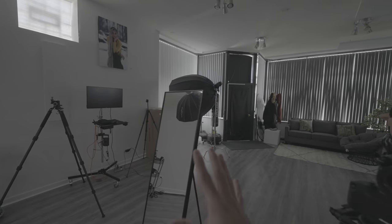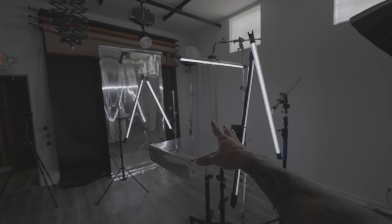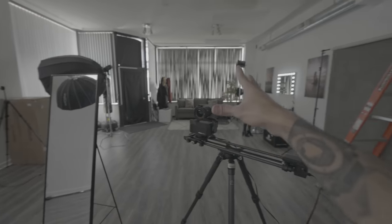The only problem with adding a mirror for the models is that they're just gonna stare at themselves the entire time. You gotta remind them to look into the camera.